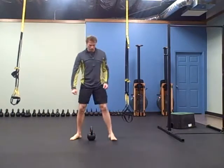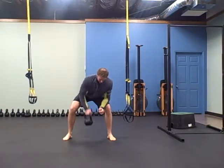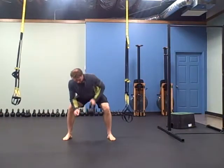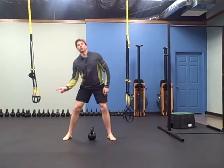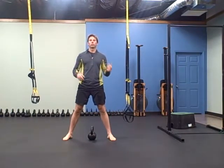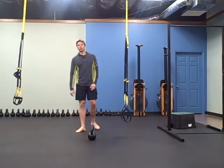Next one is the 5-1 bent row. You're going to do 5, switch, 5, switch — then it's a ladder: 4, 4, 3, 3, 2, 2, 1, 1. So it's a ladder from 5 all the way down to one.